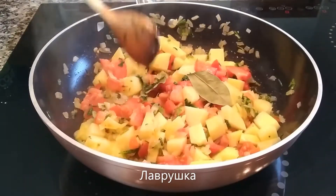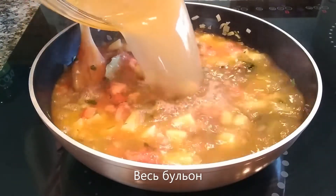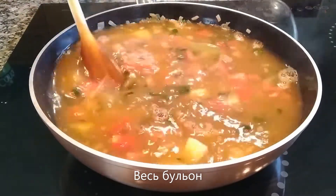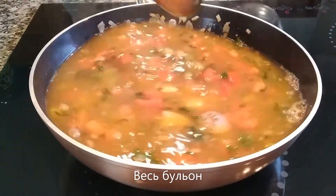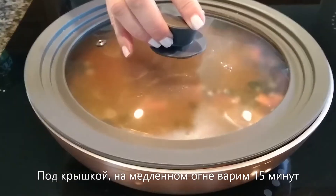Add the bay leaves and the stock. Bring it to a simmer, cover with a lid, and let it simmer on low heat for about 15 minutes. I don't want to overcook the potatoes, so 15 minutes is good enough for cubes of this size.